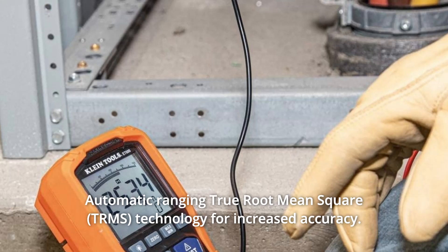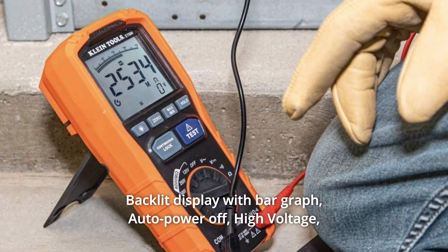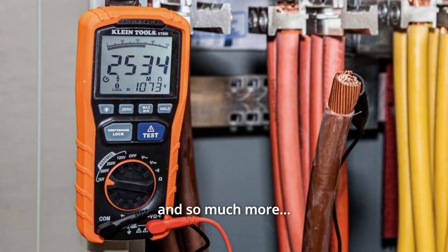Number 6: Automatic ranging true root mean square technology for increased accuracy. Number 7: Backlit display with bar graph. Auto power off, high voltage, max, min, and hold icons — and so much more.